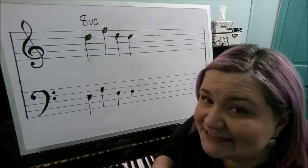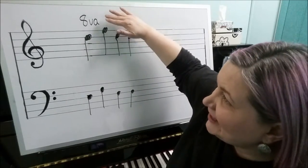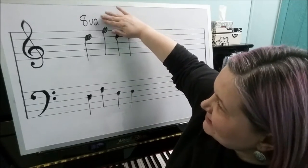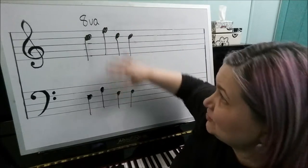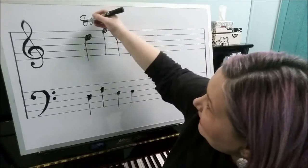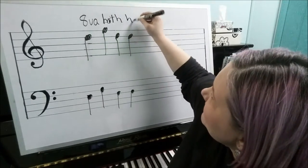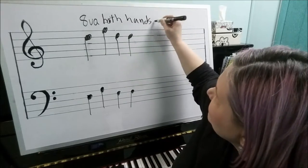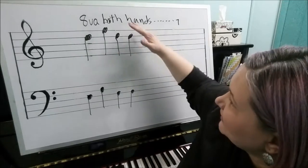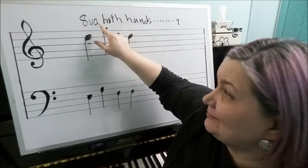Another important thing to know about octave signs is that they only affect the staff in which they are directly above or below. So if you have an octave sign above the notes in the right hand, it does not affect the left hand — you would only play the right hand an octave higher. Unless after the octave sign they write the phrase "both hands," with a dotted line and downstroke continuing over how long to do that — only in that instance would both hands be affected.